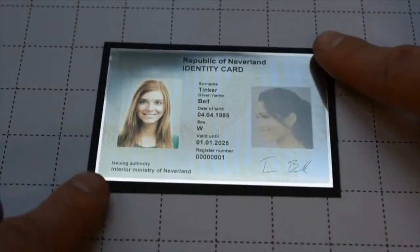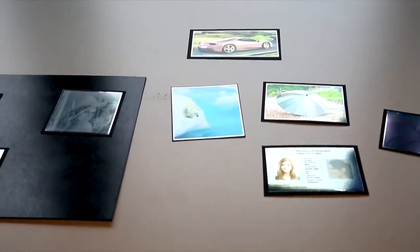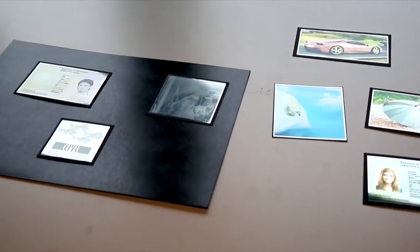The use is firstly for document security, because in order to produce these images you need a mathematical model as well as corresponding software. We hope that this technology will emerge from our research labs and go into, for example, passports, credit cards, and ID cards.